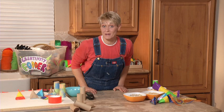Hi, I'm Sophie and welcome to my world. Today we are going to make TP tube maracas.